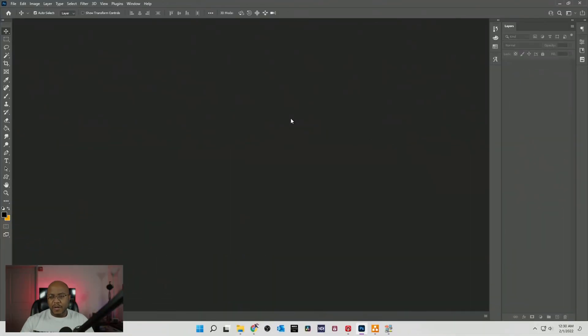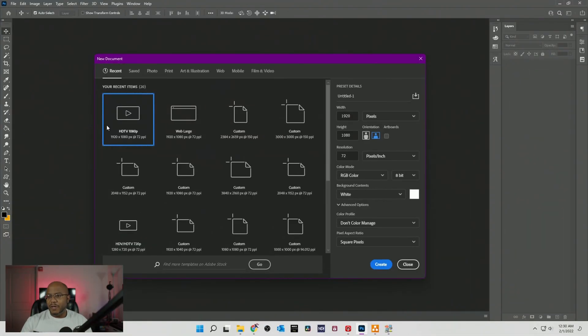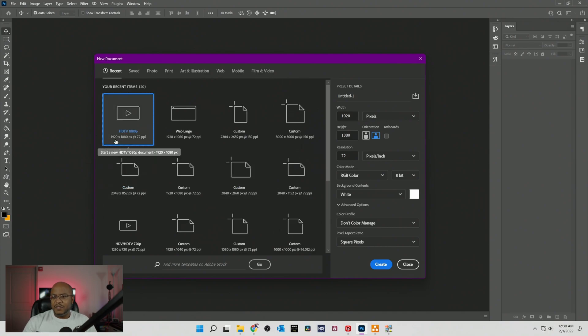All right, so I'm here in Photoshop. I'm going to make a new document — I'm going to do 1920 by 1080, because that is my setup for the ATEM Mini Extreme.